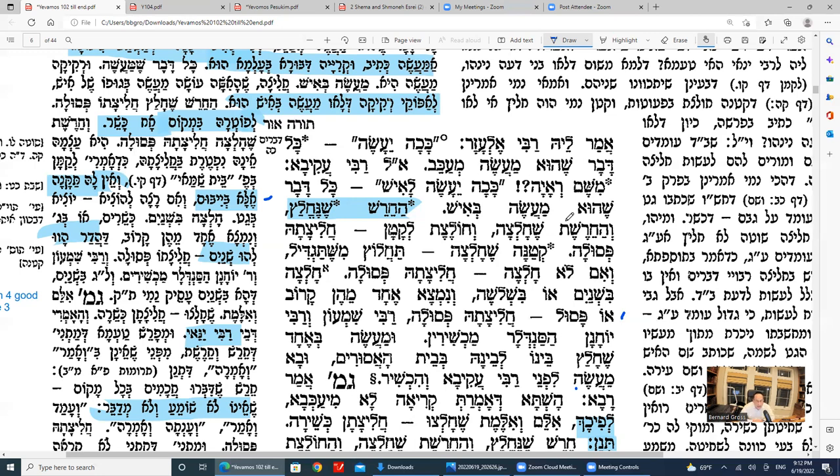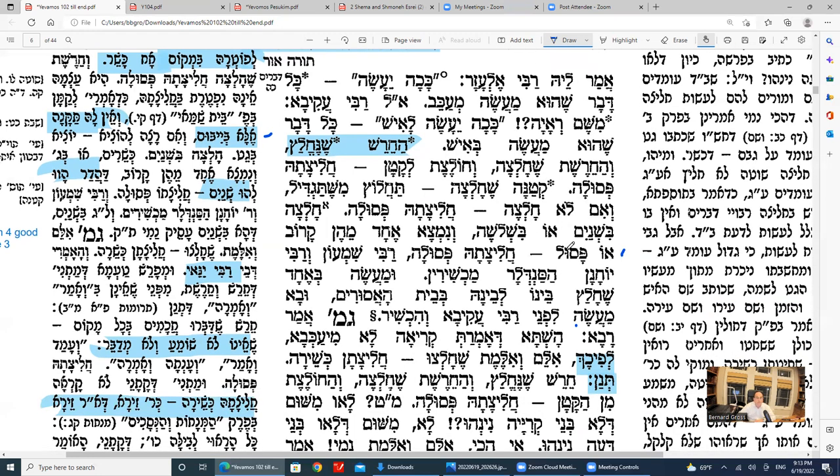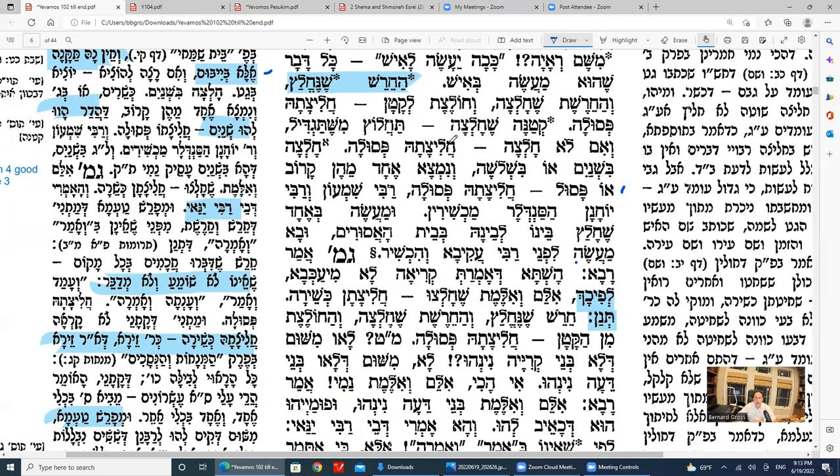If she was a young girl married off by her father to the brother who died, it could be a valid kiddushin d'oraisa. If she got chalitza when she was under bat mitzvah, when she gets older she should do chalitza again. If she didn't get chalitza again, she probably can't marry someone else and she can't do yibbum either.